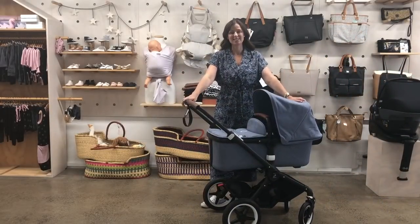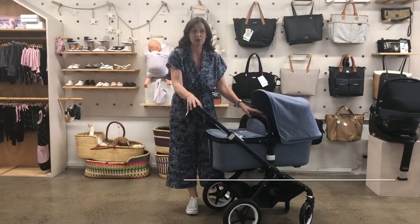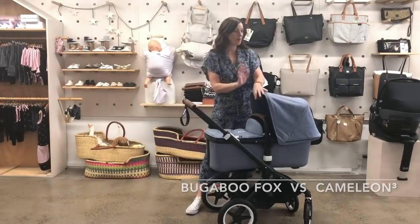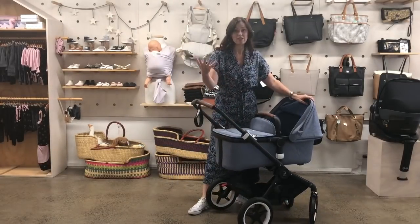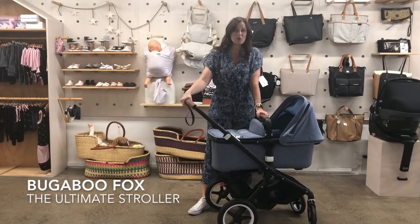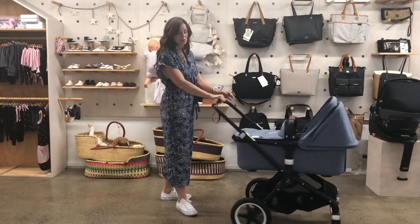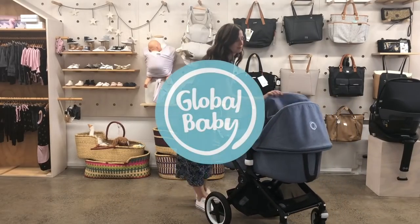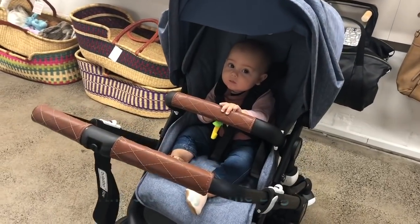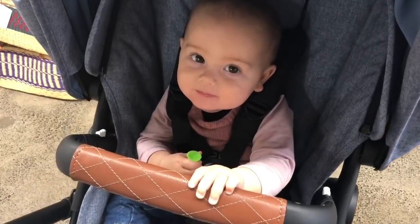So that is it — that's the Bugaboo Fox. Stick around; in the next few weeks we're going to release a video showing the differences between the Fox and the Chameleon. If you're looking for a stroller that you can customize, choose your own colors, that's nice and lightweight and modern looking, I think the Fox is really a good option — worth a look.